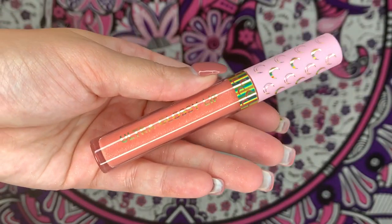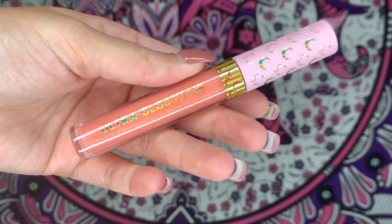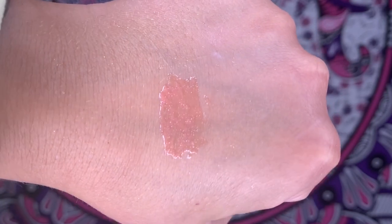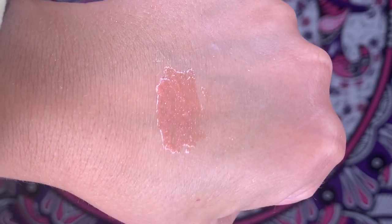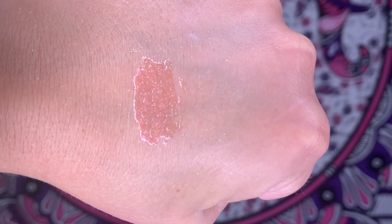Other than those two blushes, the only other thing I got from the Sailor Moon collection was the Ultra Glossy Lip in the shade Sailor Moon. I don't really like their ultra matte blotted lips — they're a little too drying for me — so I just got the gloss. It is very pink with some gold glitter reflect, and the packaging is just to die for. It's so cute!